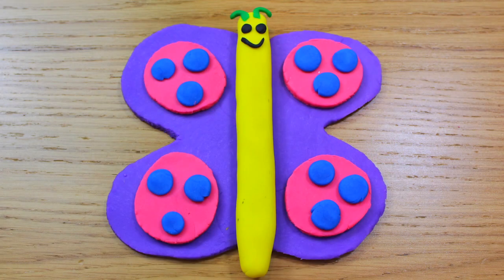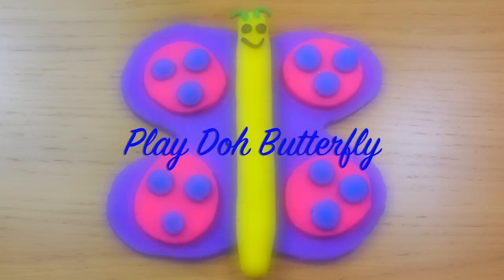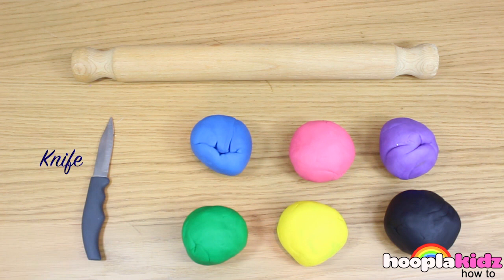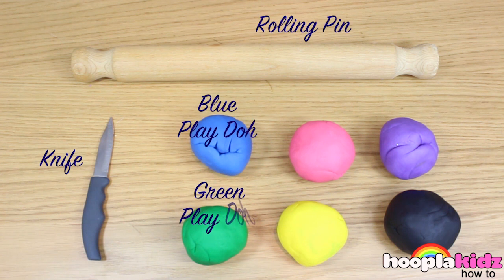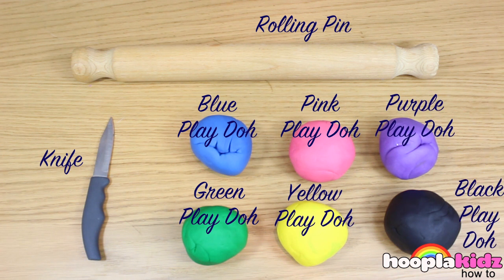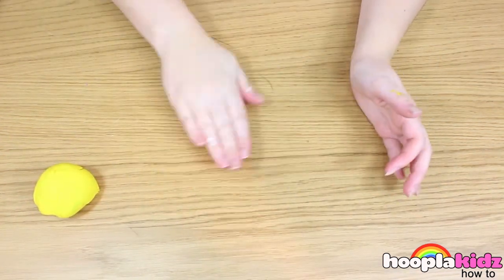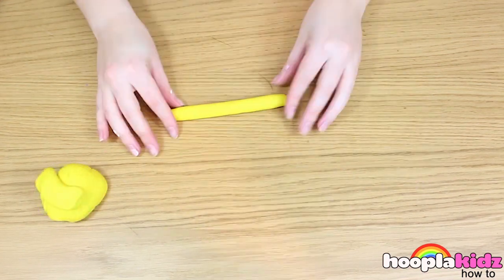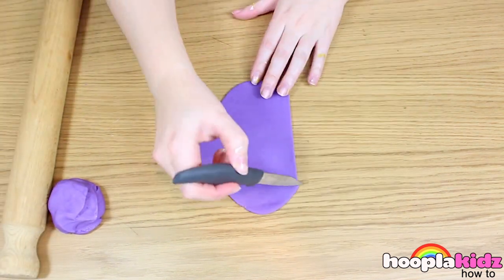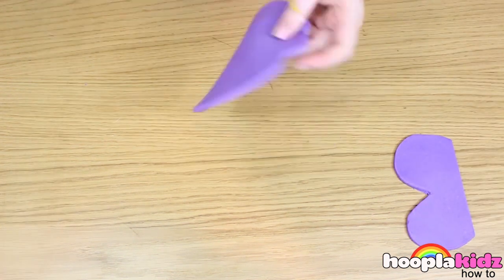Hello and welcome to Hoopla Kids How To everyone. Today we are going to be making an awesome Play-Doh butterfly. Now this is so easy to do and it's great for the little ones as well. All you need for this is a knife, a rolling pin and all different coloured Play-Dohs. So the first thing to do is to make the middle of the butterfly — this is just a long strip like so. Now it's time to make the wings. What you want to do is cut out a B shape after you've rolled your Play-Doh flat. Don't forget to make two, one for either side. You can use a pencil if you don't want to use a knife.